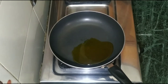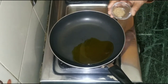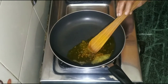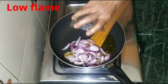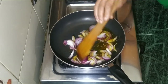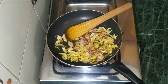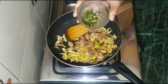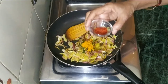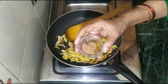We will cut the beans and add them to the pan. We will cook the beans for about half a minute so they are filled and not dry. We will add a little bit of salt, haldi, mirch, amchur powder, and garam masala.